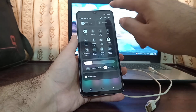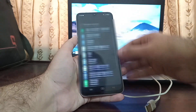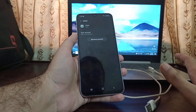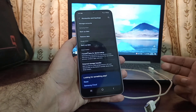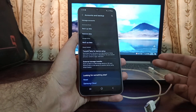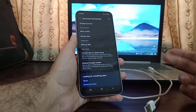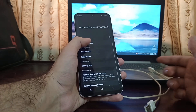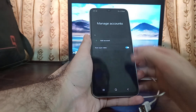One more important thing: go into Settings, then Accounts and Backups, then Manage Accounts, and remove all accounts by clicking on each and selecting 'Remove Account.' You must remove all accounts because if any account is left, after flashing the firmware and updating to Android 15, the phone may end up in FRP lock state, requiring your unlock PIN or Google account credentials.